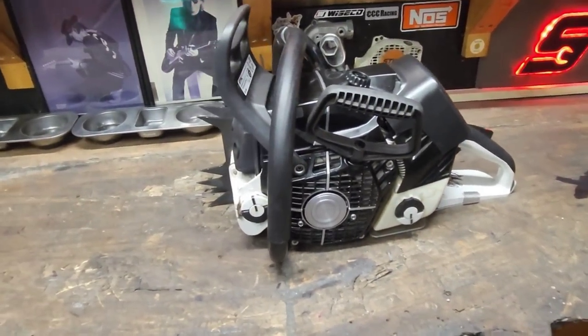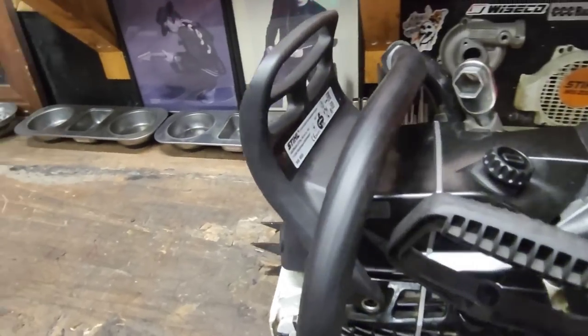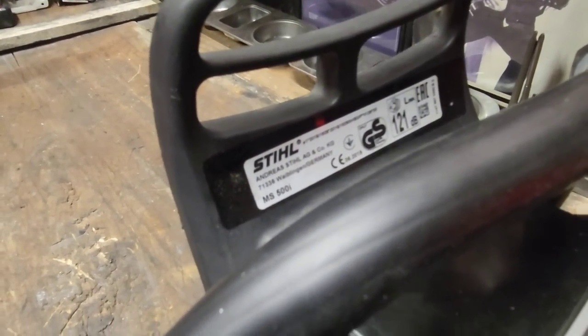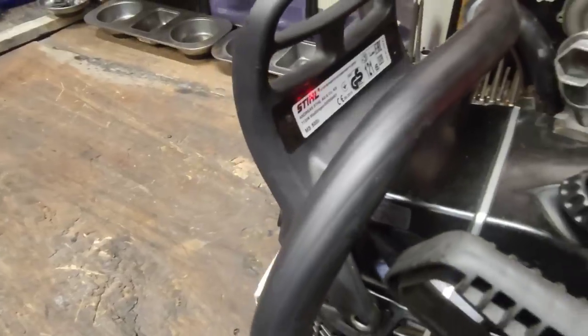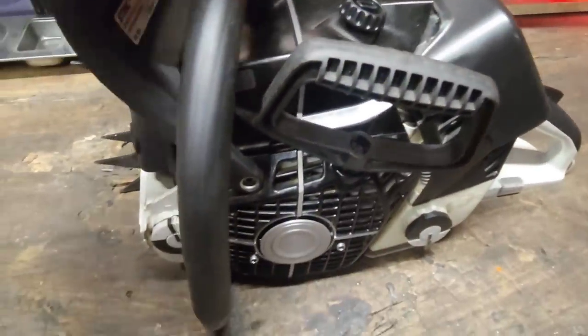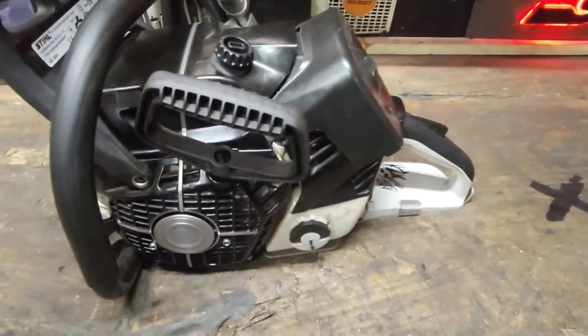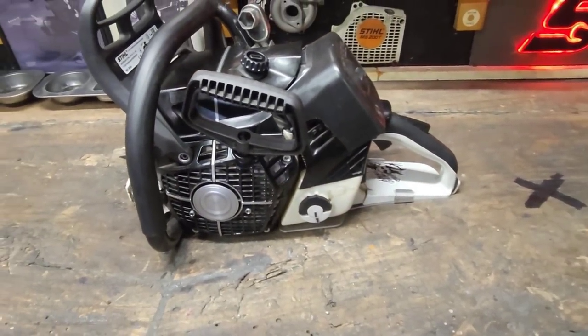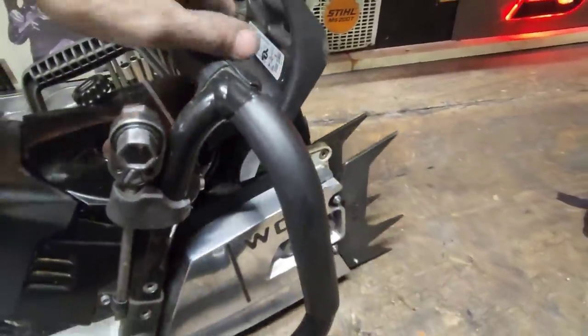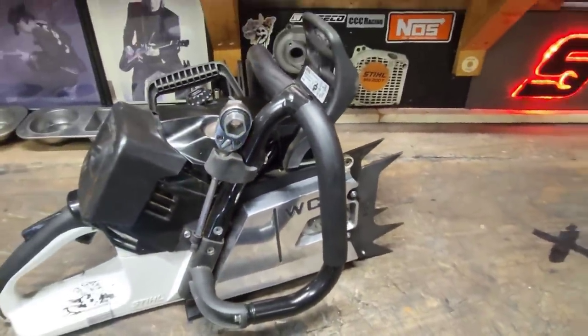This is going to be a little bit older video, but this saw is pretty rad. This is the 500i — the crazy custom black 500 that kind of blew up on Instagram. A lot of people wanted 500s after they seen this thing ripping. I'll go through it a little bit. I eventually think I'm going to do a video where I go through and explain how I do all the port timing in these 500s.